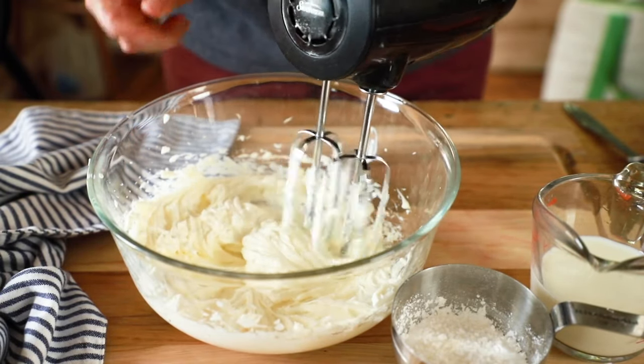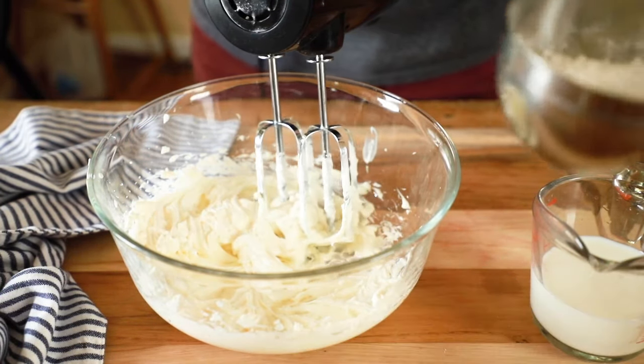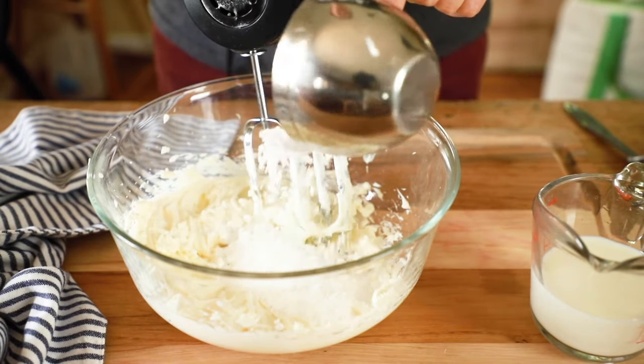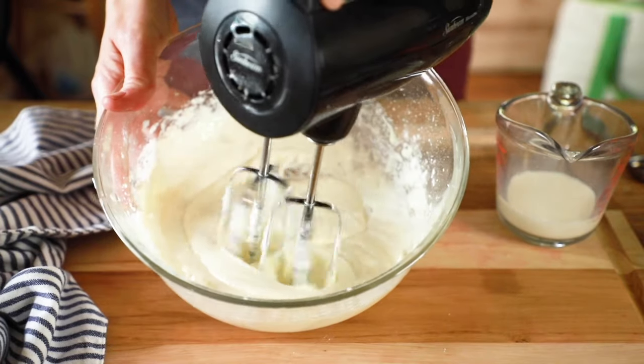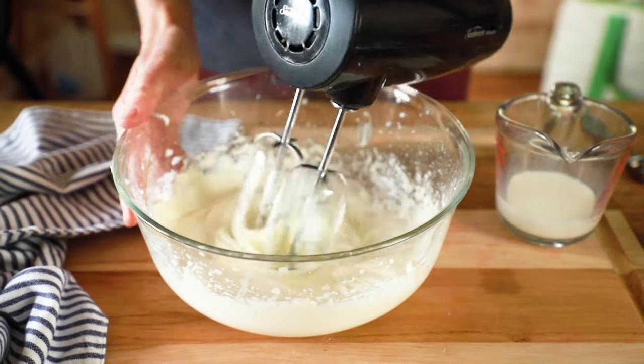Add a half cup of powdered sugar and a third of a cup of milk. You want this to be spreadable, so if your mixture is a little too thick you can add a couple more tablespoons of milk. Blend that up until it's perfectly smooth and set that aside.